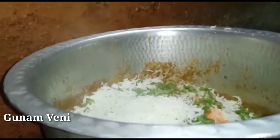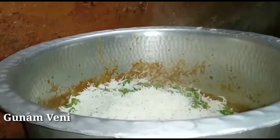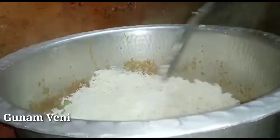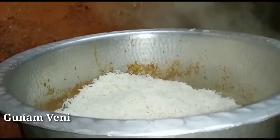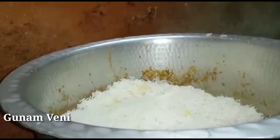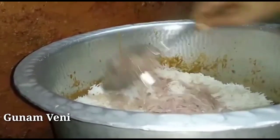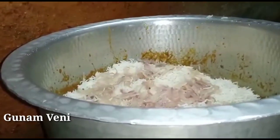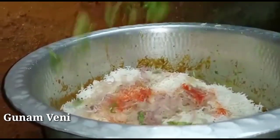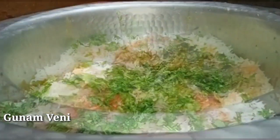Let's add a layer in the layering process. Add some salt. Add the vengayam (onion) and add the keesari powder. Cut the keesari powder. Now we are going to make it step by step — we are going to make a layer.